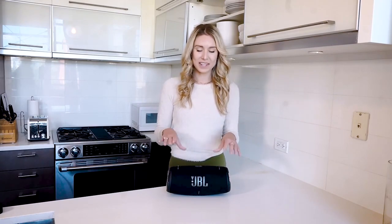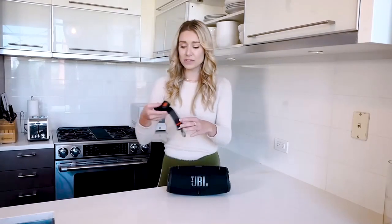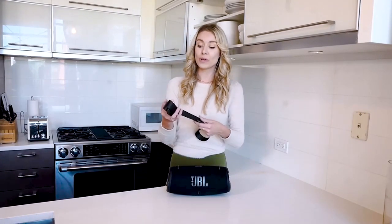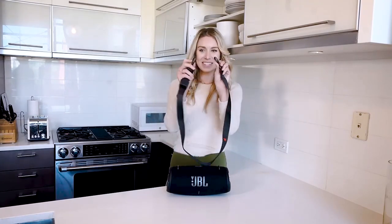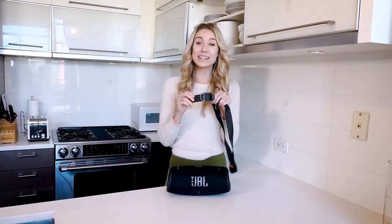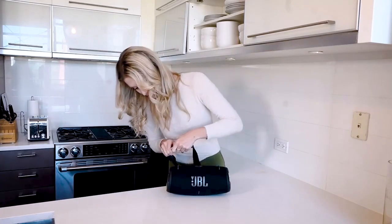This is absolutely one of my favorites come summertime, and it even comes with an awesome little strap here, making it really easy to carry around with you when you do intend to take these outside. It has little clips on the side here, and even a bottle opener on there as well, so the party doesn't have to stop just because you've run out of places to open that bottle.